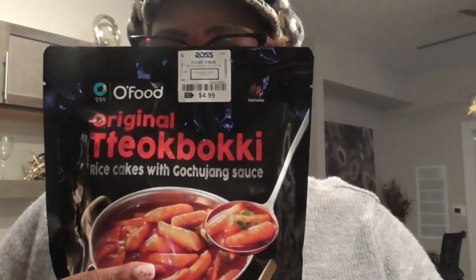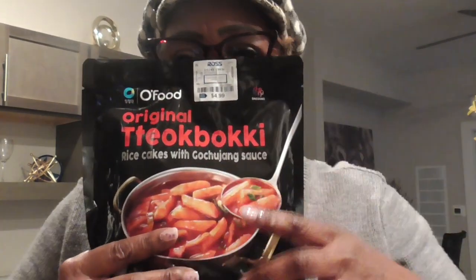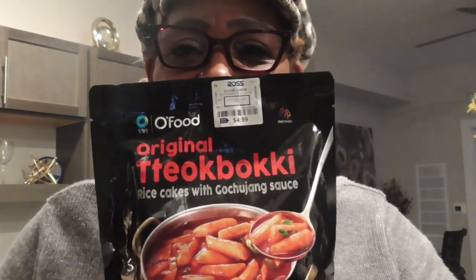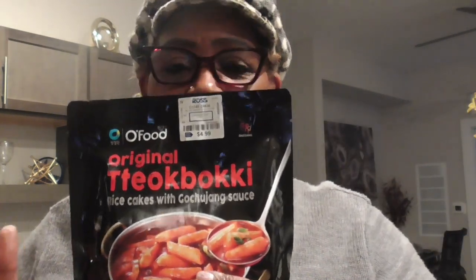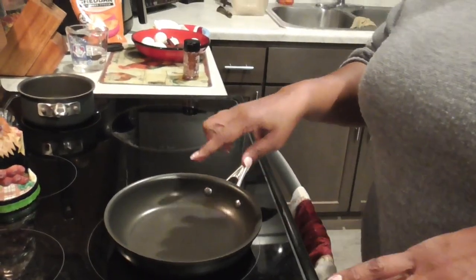Hey y'all, we're about to taste some tteokbokki! I've been seeing so many people cooking this, so I was brave enough to go get some and I'm ready to try it. I've already boiled some eggs and fried some sausages, already ready to go. I'm gonna also add some noodles with it. This is my first time trying tteokbokki — I hope I like these rice cakes!